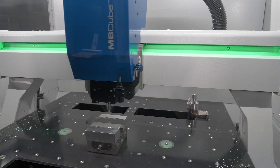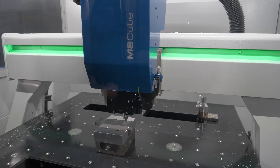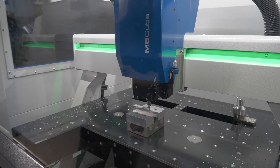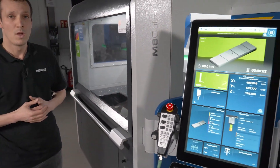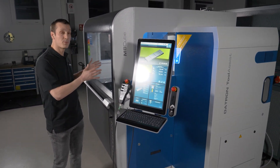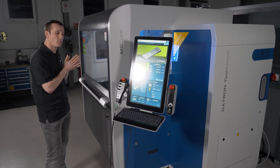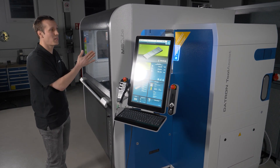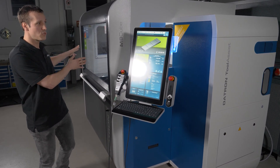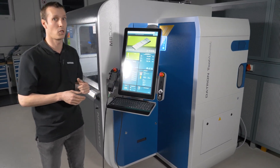The big benefits of the tool assist are basically we have up to 143 positions, so up to 143 tools that we can have at a time inside of the machine. We have it outside of the machining area, which means that there are no chips that could interrupt the milling process. And a really good thing is we can set up a second job simultaneously while the first job is running. So while the machine is running, we can set up new tools for the next job — that also saves a lot of time.